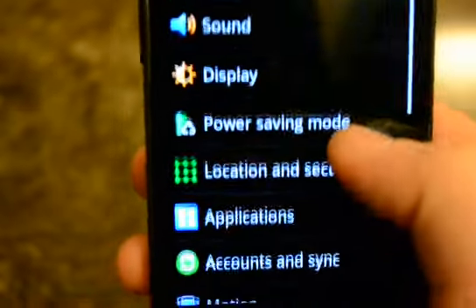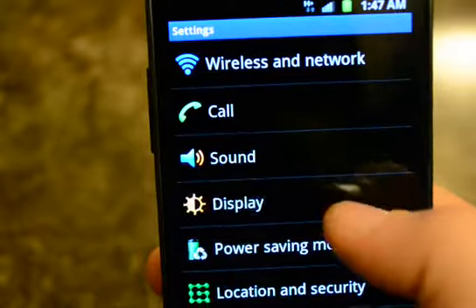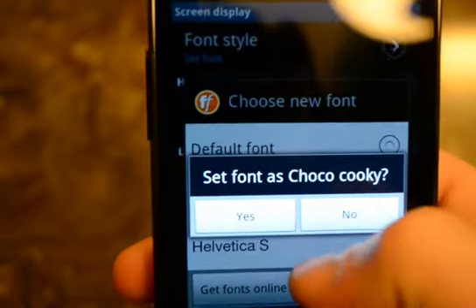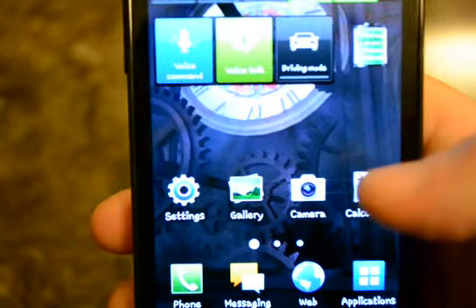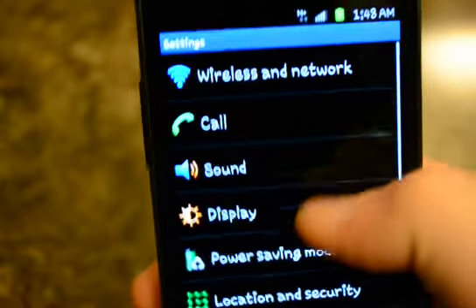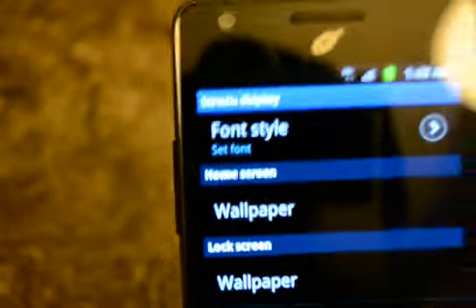This is your location setting. Under Display, then Screen Display, then Font Style — you can change the phone's font. You can see how it changed there, and you can see the time up here. You can get more fonts from the Google Play store.